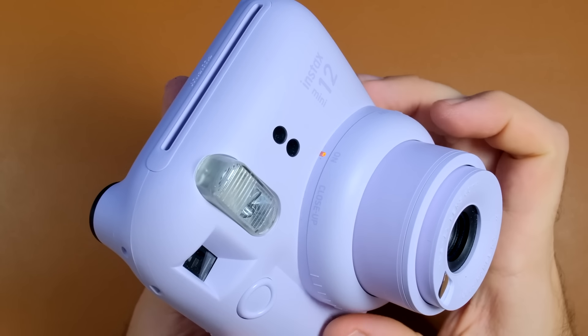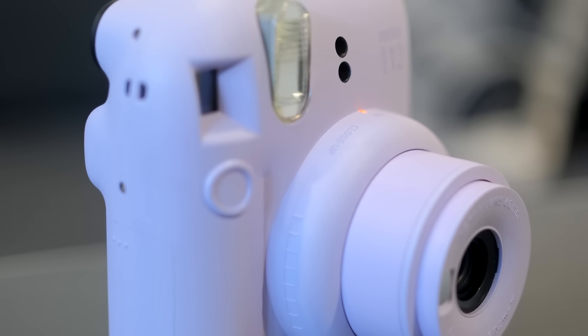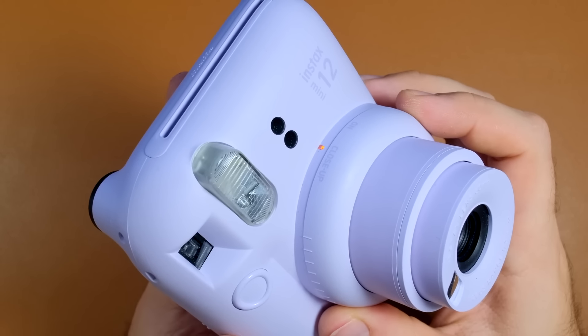To turn on the camera simply rotate the lens and you will see that the flash charging lamp will turn orange — that means the camera is on and ready to take a picture. If you turn the lens further you can get into close-up mode, and when you enable close-up mode the viewfinder will shift and adjust for the best setting. You can see how the view from the viewfinder actually shifts.